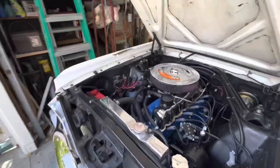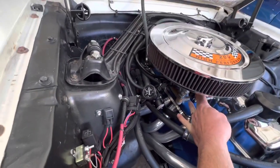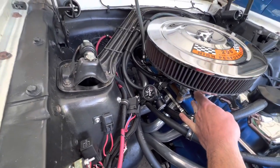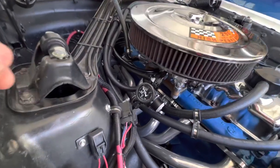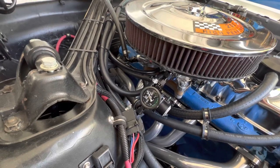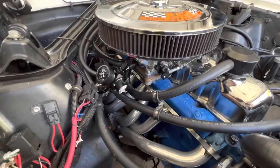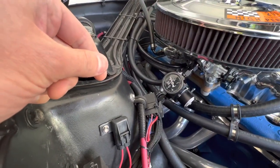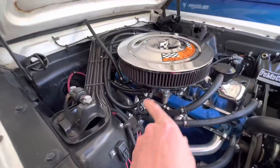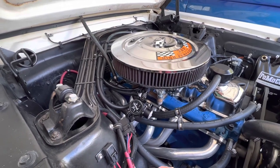It doesn't sound very happy, does it? That's interesting. That sounds happier now. I wonder if the fuel pressure is too low. That's interesting — I think it's because the fuel pressure is normally higher when this thing is cold. So it's running very interesting.